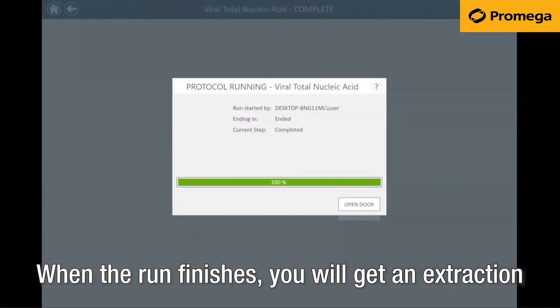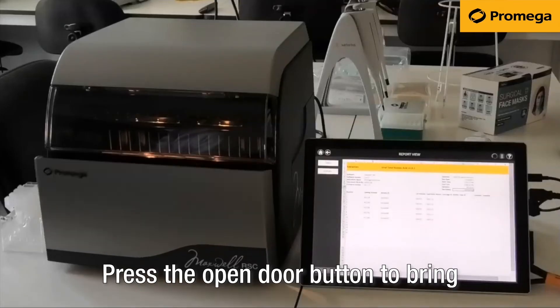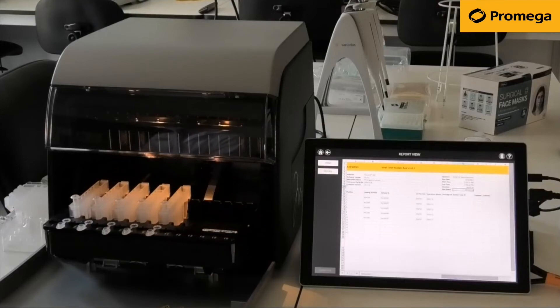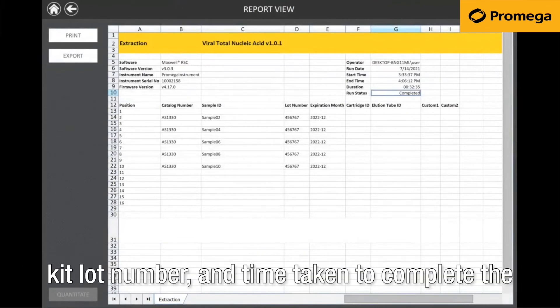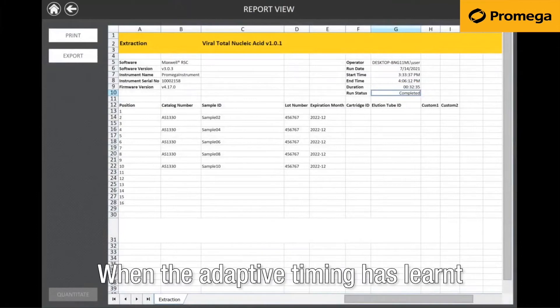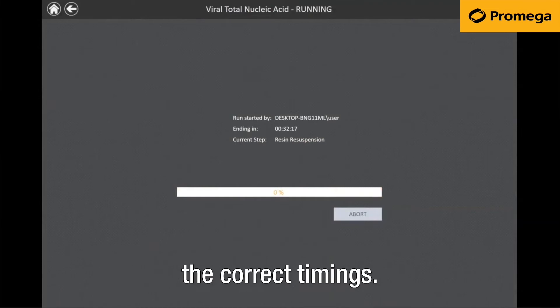When the run finishes, you will get an extraction complete pop-up. Press the open door button to bring the deck tray and your eluates out. The results screen shows all the information about your extraction, such as sample ID, kit lot number, and time taken to complete the extraction. As you can see, with the AS1330 kit, this takes 32 minutes 35 seconds. When the adaptive timing has learnt this after one run, subsequent runs will show the correct timings.